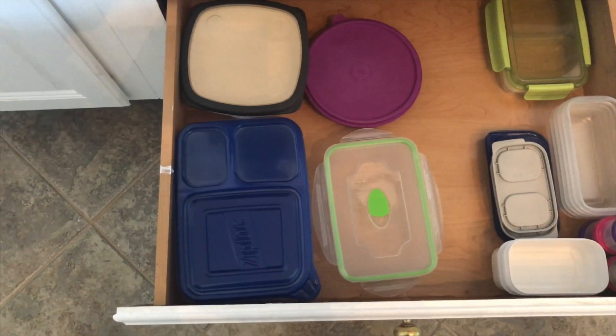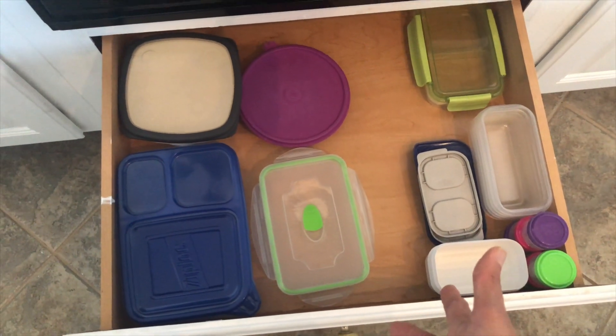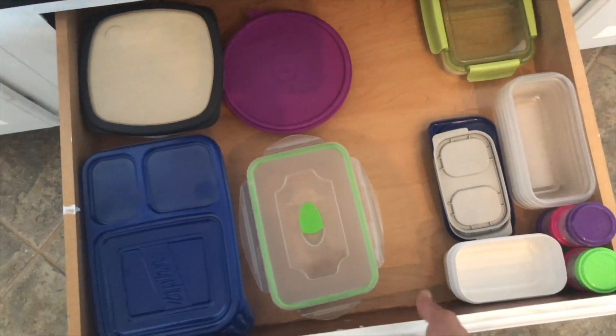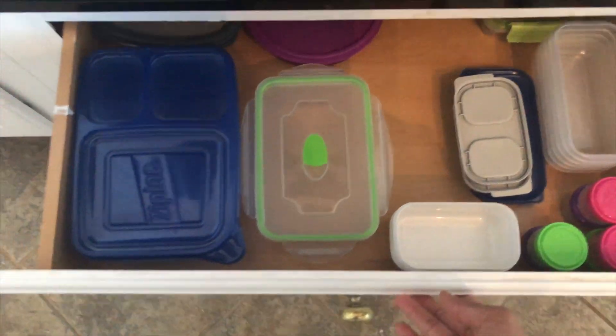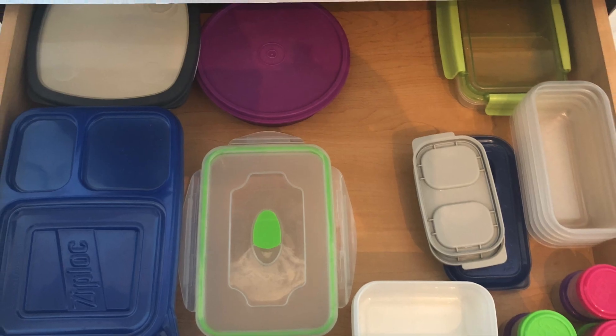In the drawer I keep all our lunch boxes which we use for school and the office. I keep my Paris boxes and Tupperware separate in other drawers. I don't keep any restaurant to-go boxes — I discard those immediately. It was too overwhelming and just driving me crazy, so getting rid of them makes my work so much easier. Thank you so much for watching — hit the subscribe button for more upcoming videos!